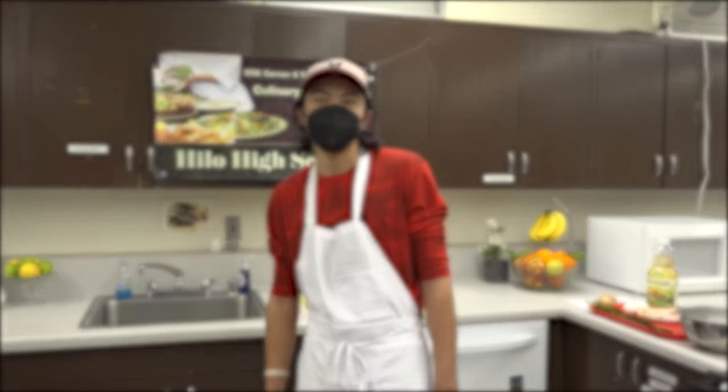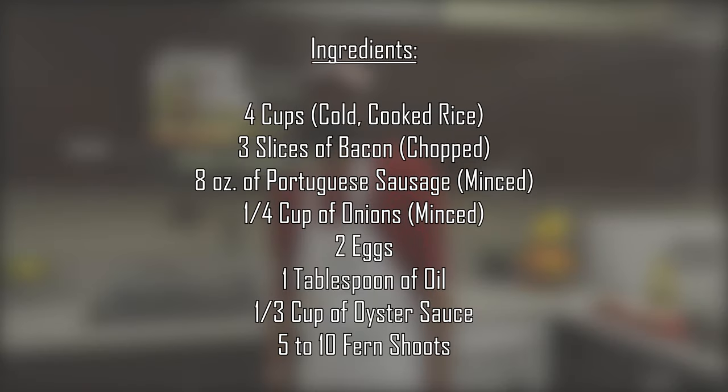To make your fried rice, the ingredients you will need are: 4 cups cold cooked rice, 3 slices of bacon chopped, 8 ounces Portuguese sausage minced, 1/4 cup onion minced, 2 large eggs, 1 tablespoon oil, 1/3 cup oyster sauce, and 5 to 10 fern shoots.